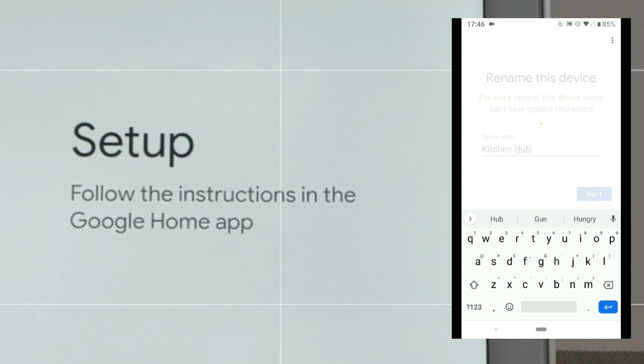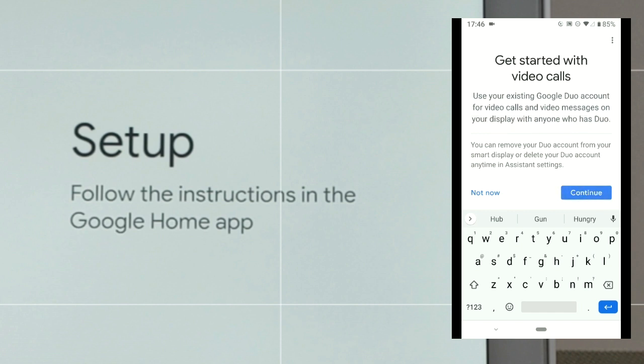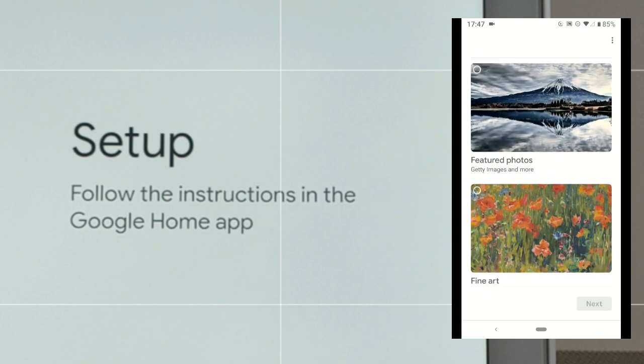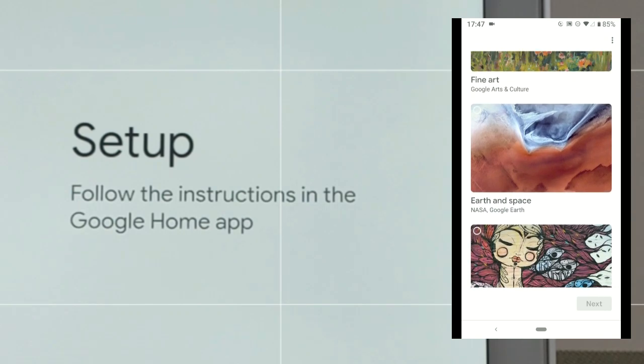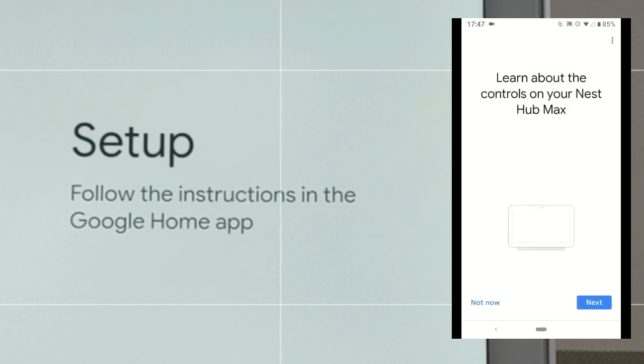This next page asks us to rename our device — I'm going to keep it simple and go with 'Kitchen Hub,' then hit 'Next.' With this device we can also do video calls, so we click 'More,' and this uses our Google Duo account, so we click 'Continue.' There's also an ambient mode on the Nest Hub Max — basically a slideshow of images from your Google Photos or an art gallery. I like to use an art gallery, so we'll click that and hit 'Next.'